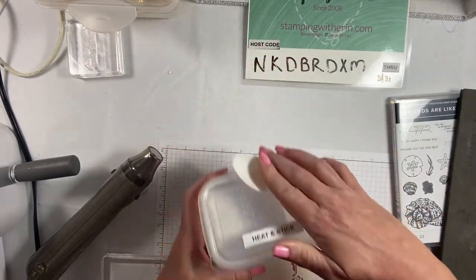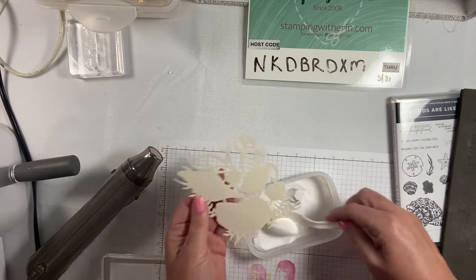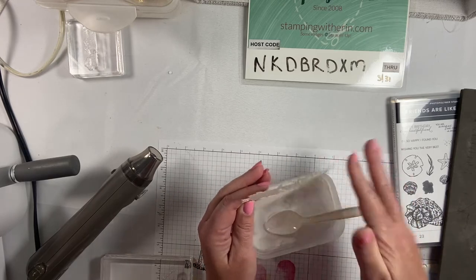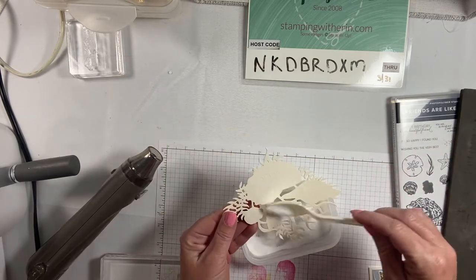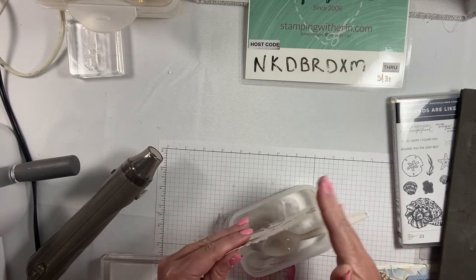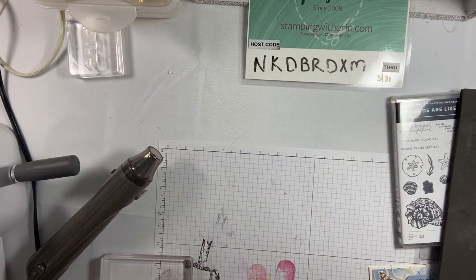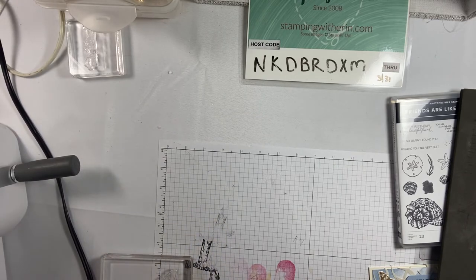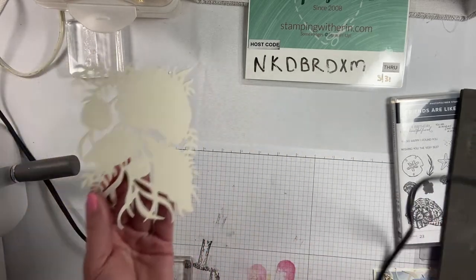What we're using to apply the gilded leafing is the heat and stick — it's like embossing powder. You put it on there and heat it up until it's just shiny, and then it becomes like glue. You can kind of see the shells on there. Set this aside. You don't want to overheat the heat and stick — you want it to get just to where it looks shiny, which means it's sticky. Just wait for it to heat up a little bit.